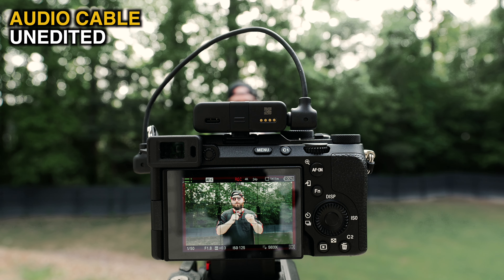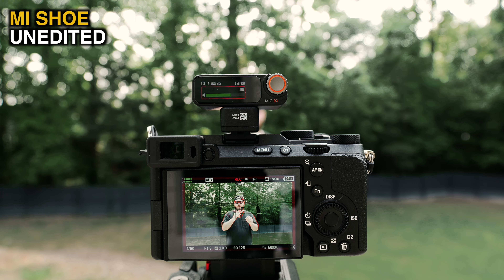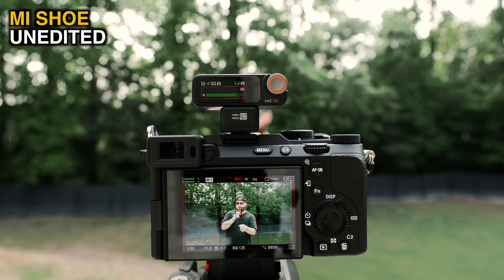Here's a quick test of using the DJI Mic 2 receiver with the audio cable into the camera body — this is what that sounds like. Now you're listening to the audio coming from the new camera accessory plugged into the multi-interface shoe. And now you're listening to the audio coming directly from the transmitter — the internal backup recording on the transmitter. I would say the audio cable and the new camera accessory sound very similar if not identical.